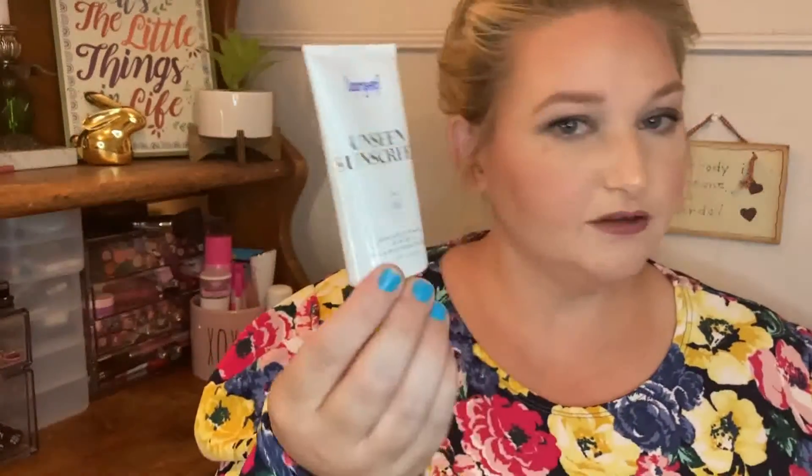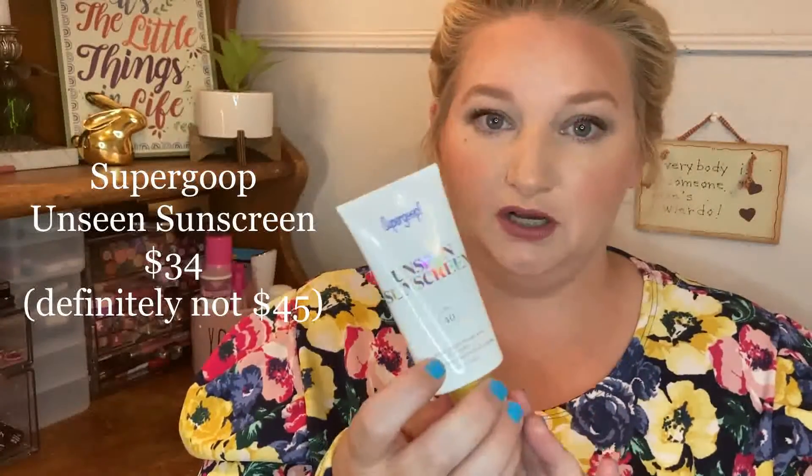Something else I was really excited to see in this box is the Supergoop Unscreen Sunscreen. This is like $45, but I need a good sunscreen — we all do. This is SPF 40 and I've heard good reviews about it, that it sits well under makeup. The reason I chose this is because I know I'll get use out of it. We're back on the campground this year — we didn't get to go last year — and when you watch this we'll be gone. We're leaving tomorrow and this is going straight in my bag.